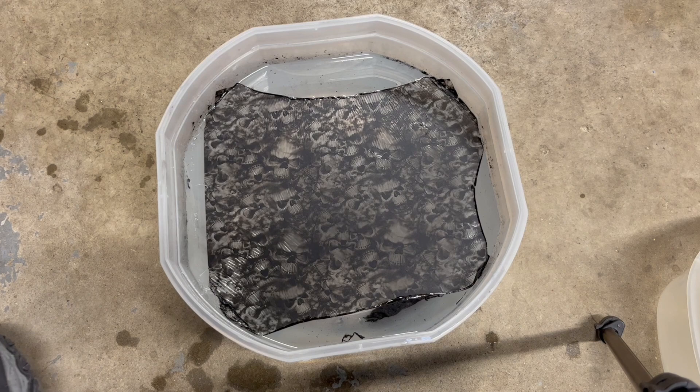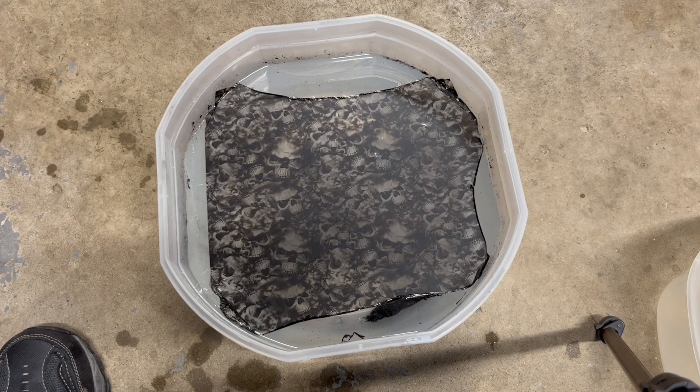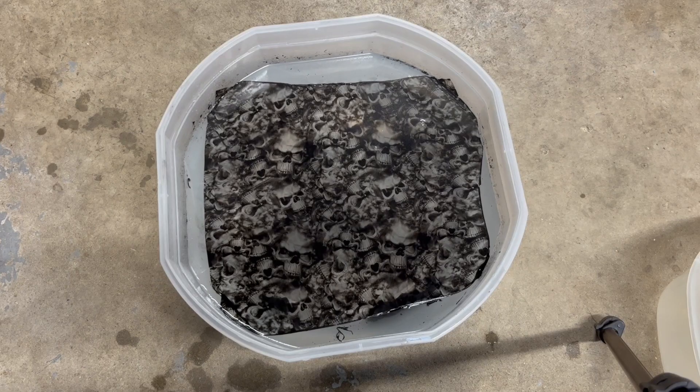This is when you want to start prepping your activator. Shake the can a little bit and get ready, because you can see everything is nice and smooth and it's ready for the activator to be applied. I actually went a little bit overboard on here — I went up, down, side to side again, and I sprayed a little bit too much, and it started to activate very quickly.